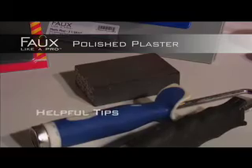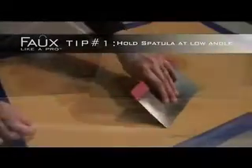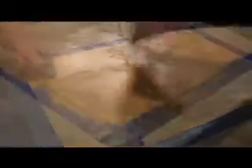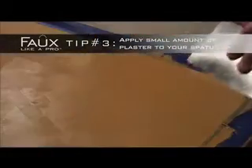Here are some helpful tips the pros use. Hold the spatula at a low angle, applying thin layers of plaster while overlapping each stroke — this will give you more control to create great texture. Knock back any raised ridges left behind with the spatula while the plaster is still wet. You want to create smooth crosshatch patterns; this will prevent any future sanding. Apply a small amount of plaster to your spatula — it will go a long, long way.